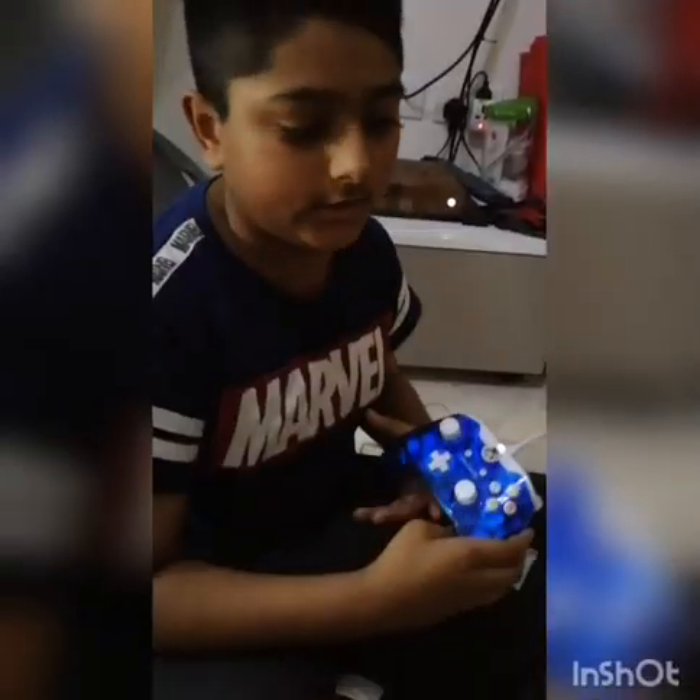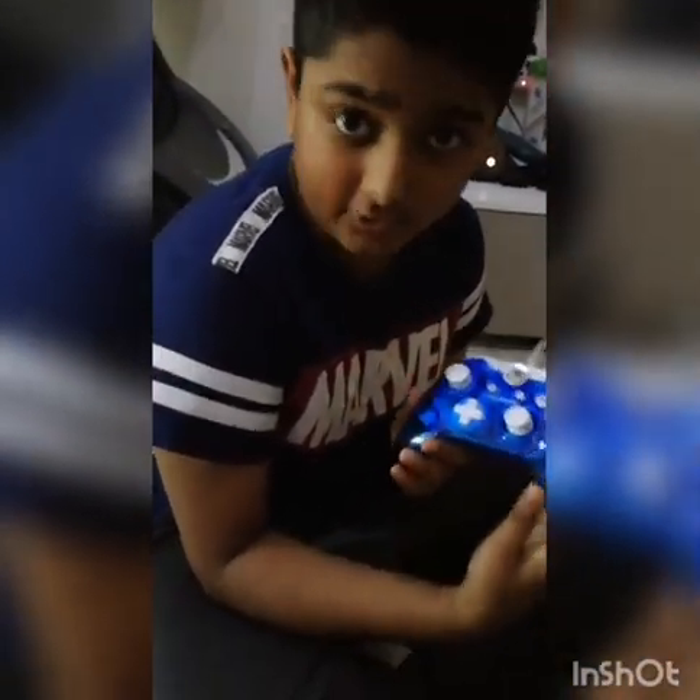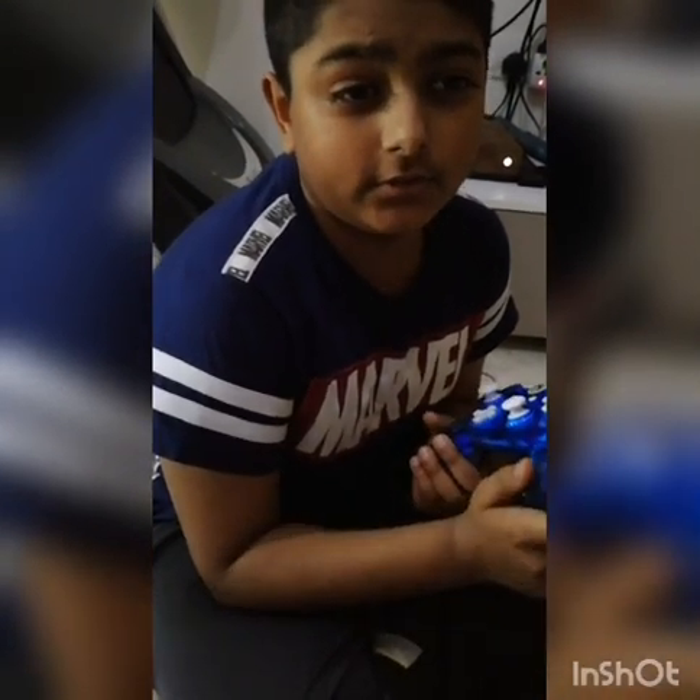I'm gonna play with this with my friends now. I used this last night and it works really well. I'll give it an 8 out of 10 star rating. Why 8? Because it doesn't have anywhere to put headphones or anything else.